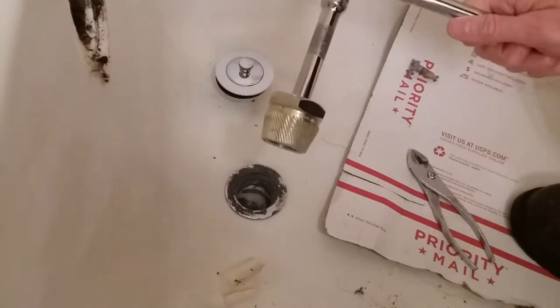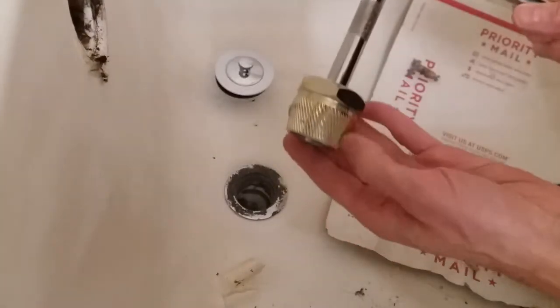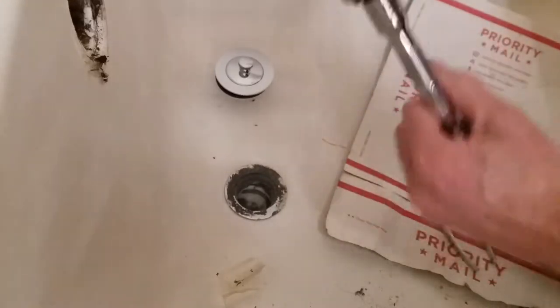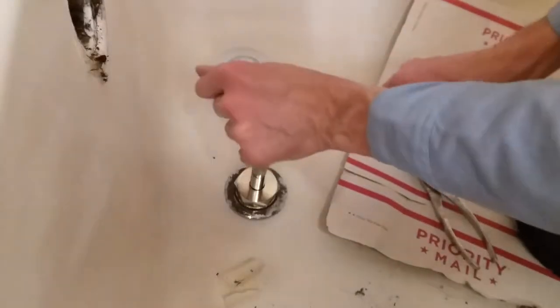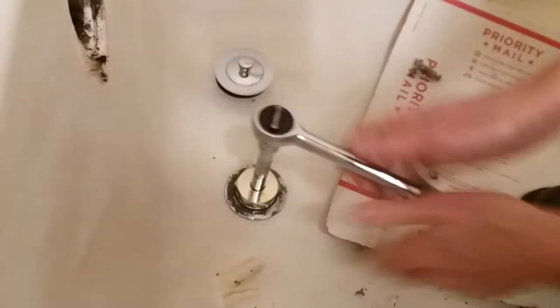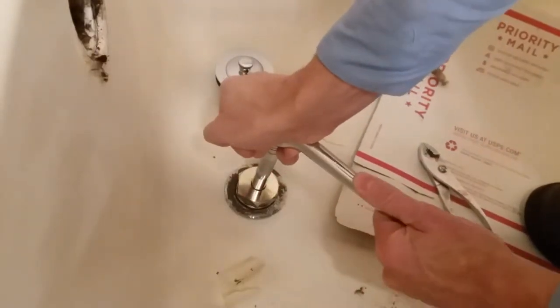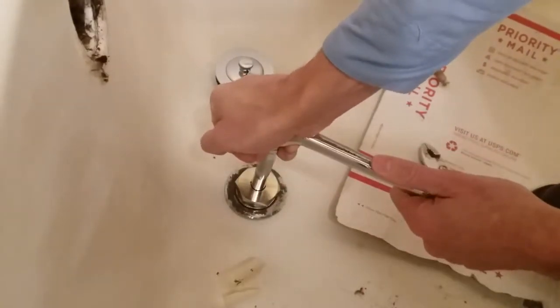So I'll now try a tub drain removal nut or bit, or whatever that's called, in the wrench. They're pretty good.